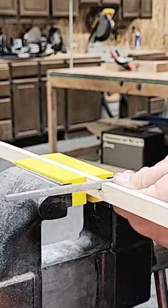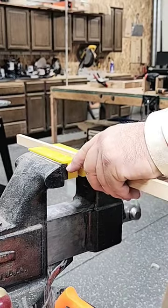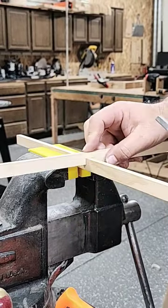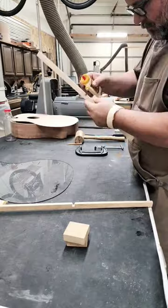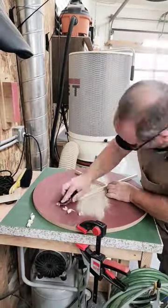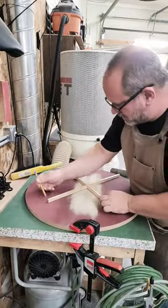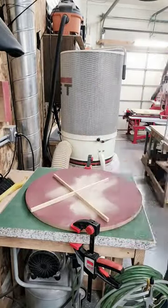A tight-fitting half-lap joint on the X-Brace is crucial. With the X-Brace glued together, I'll add the 50-foot radius. That'll give me just enough arch for the top of this guitar.